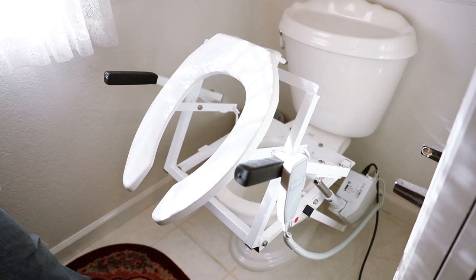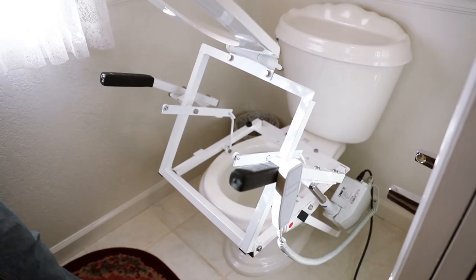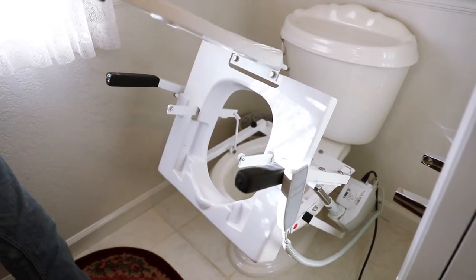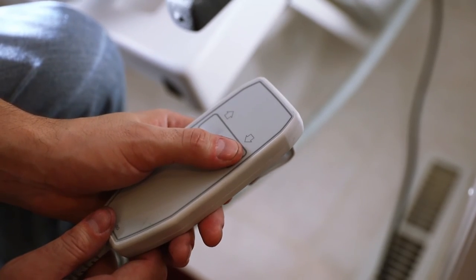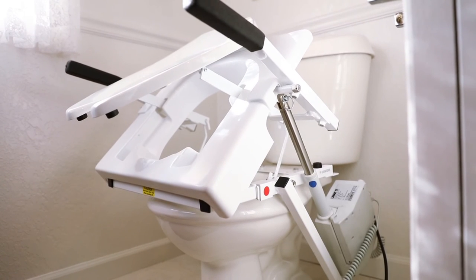Use a soft cloth with warm water and mild soap to wipe the shield down. Refer to the instruction manual for further cleaning details. Once the shield has been cleaned, you can reinstall it by placing it forward, then downward in place on the frame. Using the push button control, lower the tilt into its down position and it's ready to be used.